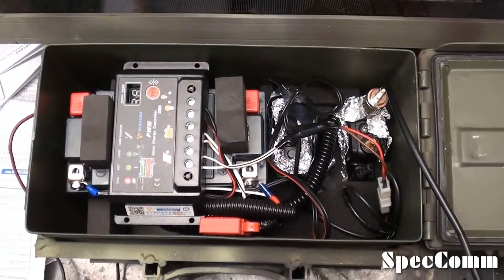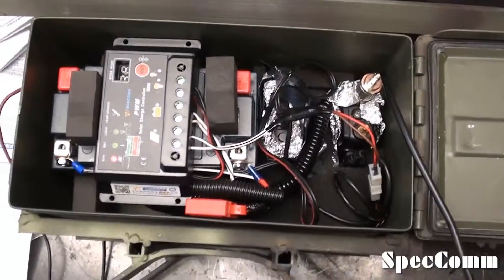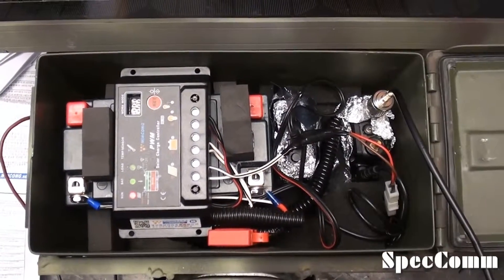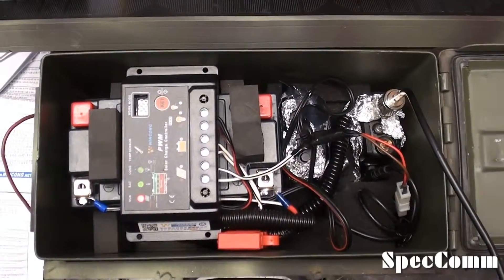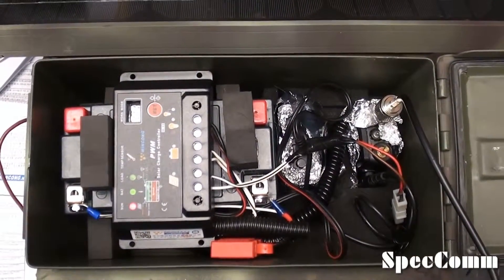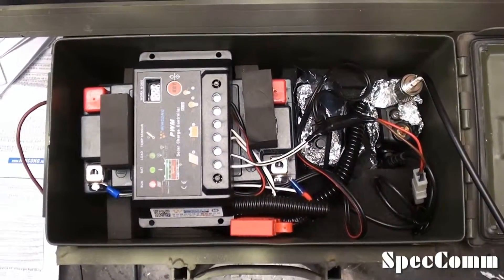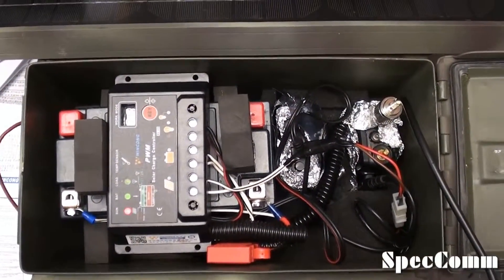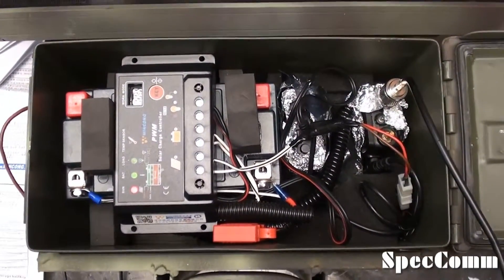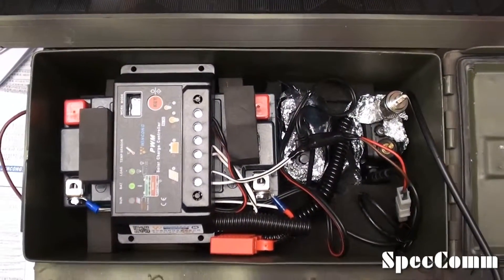Well, here we go — got the 10 amp charge controller put in. Fit in there pretty nice. I hot-glued it to the top of the battery. Supposedly this charge controller has a temp sensor in it, so I thought gluing it to the battery would be a good idea — maybe it'll detect if the battery's getting hot and adjust the charge rate. Had to extend a couple of wires, got everything connectorized and soldered. We're going to try it for a week at the house, and if everything goes alright I'll get it back up on the hill and give it another try. Speckcom out.